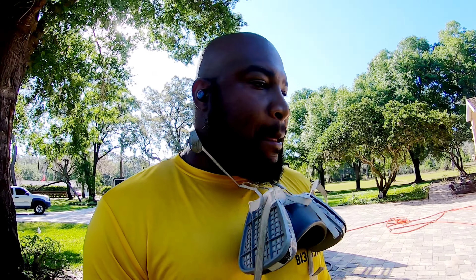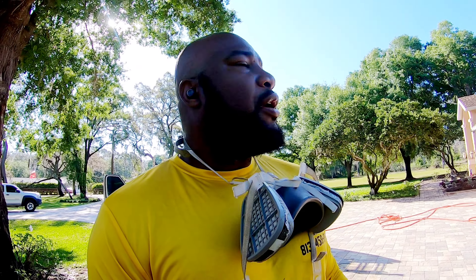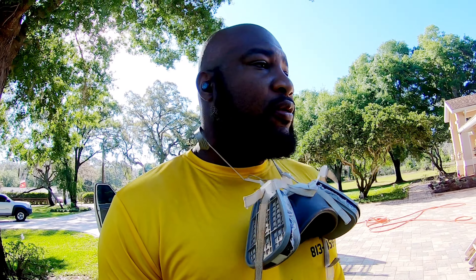Hey, what's going on everybody? This is Cliff with Paint Flamingo Power Wash, back with another video. Today I'm doing a roof cleaning over here in Odessa, Florida. This is a returning customer of mine. Last year I did his pool deck and his pool cage. He's going to get the house painted, so he reached out to get the house ready for paint, and I'm also going to be doing a roof cleaning. Let's go ahead and check out the project.